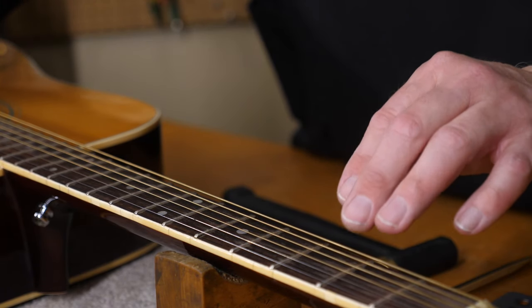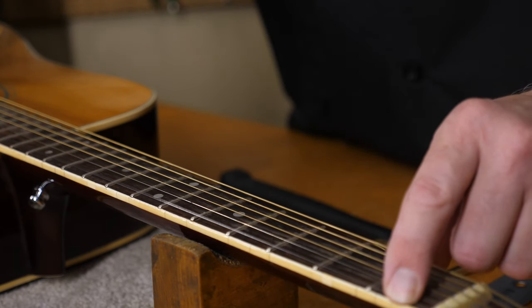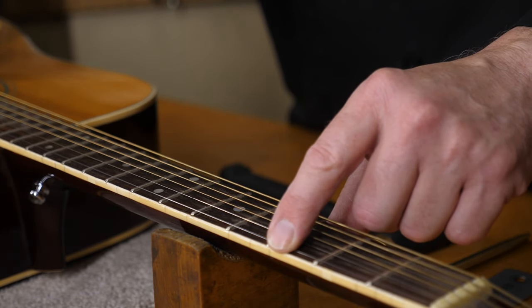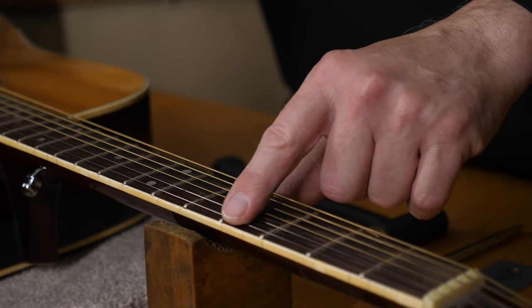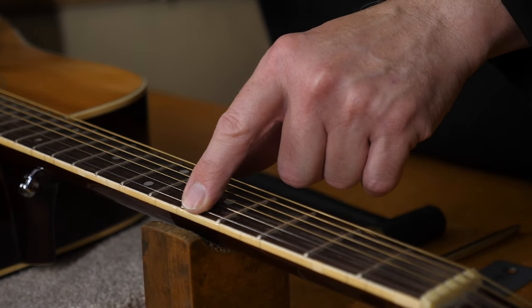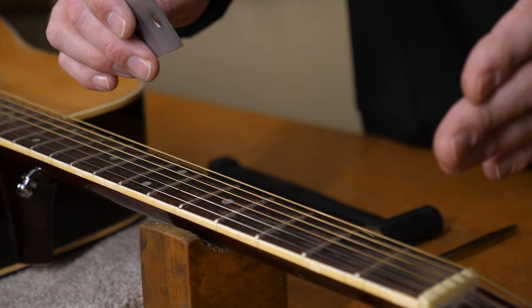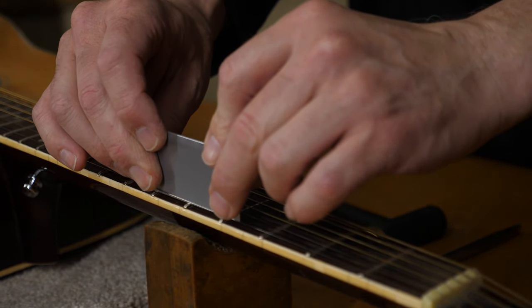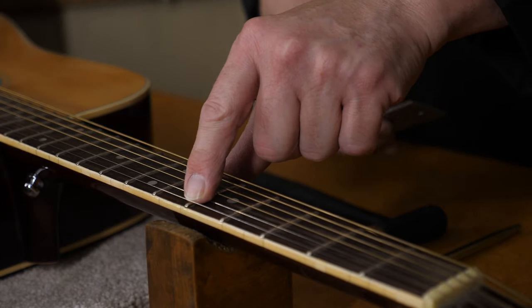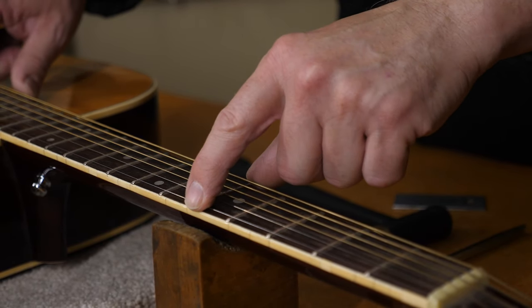The high E string is fretting out around that third, fourth, fifth position. There, it doesn't even play the fourth degree — it goes right to the fifth. So we use a straight edge. We could have a low fret, but in this situation it rocks. The fifth fret on the E side of the string is definitely high.